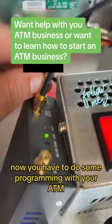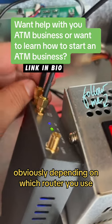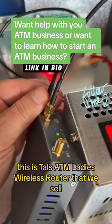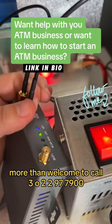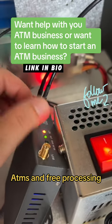Now, you have to do some programming with your ATM, obviously depending on which router you use. This is the TAL ATM wireless router that we sell. You're more than welcome to call 302-297-7900. We can hook you up with wireless routers, ATMs, and free processing.